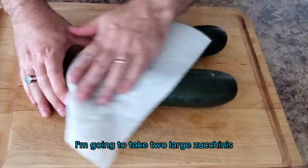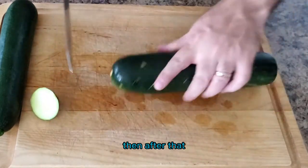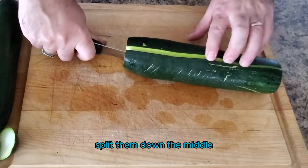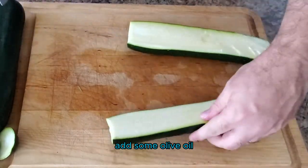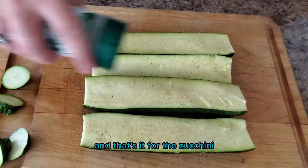I'm going to take two large zucchinis. I'm going to rinse them and then I'm going to pat them dry. Then after that, all I'm going to do is cut off the ends, split them down the middle, add some olive oil, and then season them with Everglades all-purpose seasoning. That's it for the zucchini.